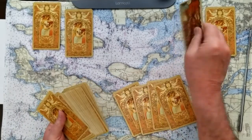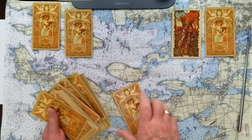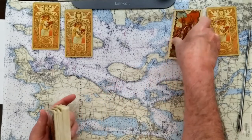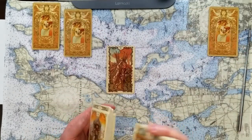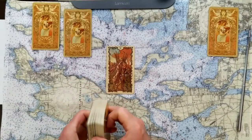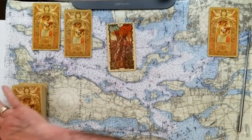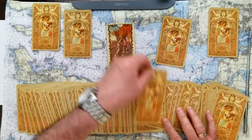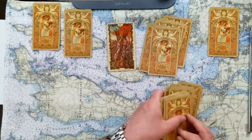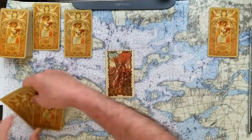On to number three — the yes card which is the Ten of Wands. Some might say that's a no card, but for some reason today I felt I needed to call this a yes. Where there's a burden there's hope — we've got a burden, a difficulty that we can manage, and for me that's inspiring. Recognizing the challenge and moving through it. We'll take five cards — it's a heavy load.